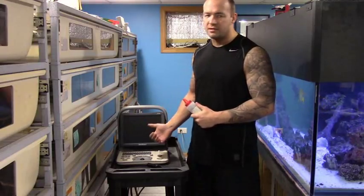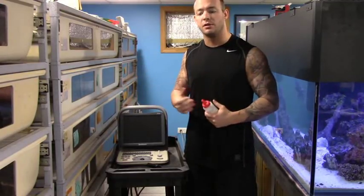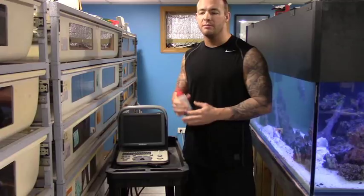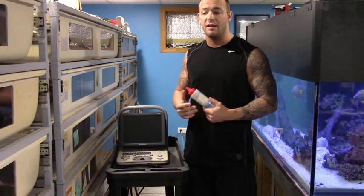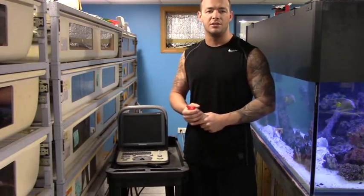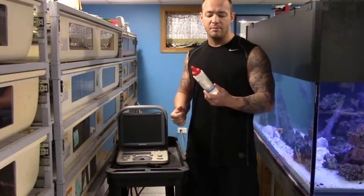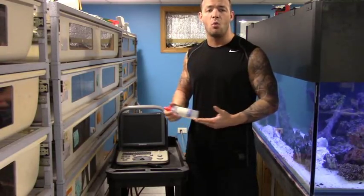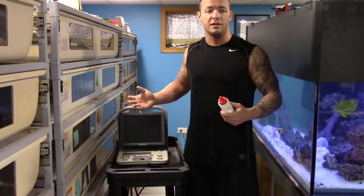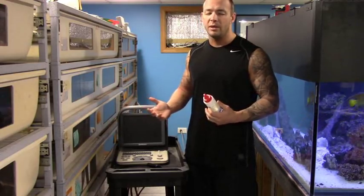Why don't we get started and get this ultrasound booted up? There are a lot of different ways of ultrasounding. Some people like to take their boas out of their cages, put them in a bathtub or a Rubbermaid tub with water. I personally don't like to do that because I don't like to bother them — especially if they're already gravid. So I like to leave them in their cages where they're comfortable and I buy ultrasound gel online. I usually buy it in bulk — a big box for about $20 that lasts me about eight months to a year.